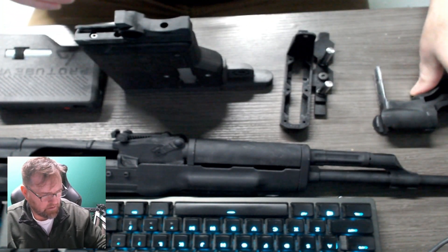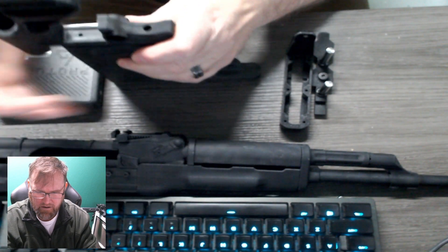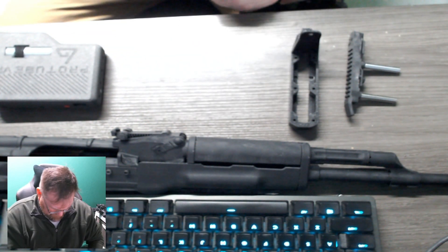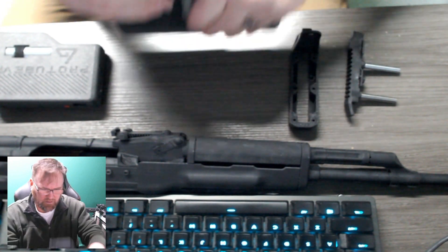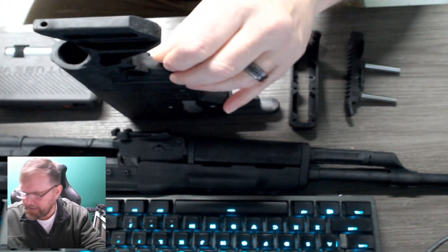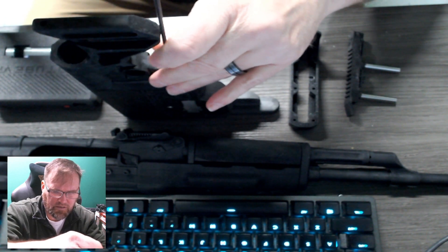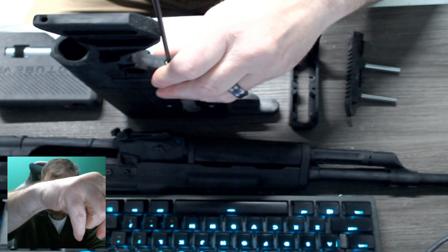Once you have the second one in, you take the second part of the bracket and it's going to slide in there. I'm going to take it out of picture and slide it into place — it should be good to go. The second screw goes through there. We provide an Allen key; yours will be a little shorter, mine's a little longer. Just drive that home, and there you go.